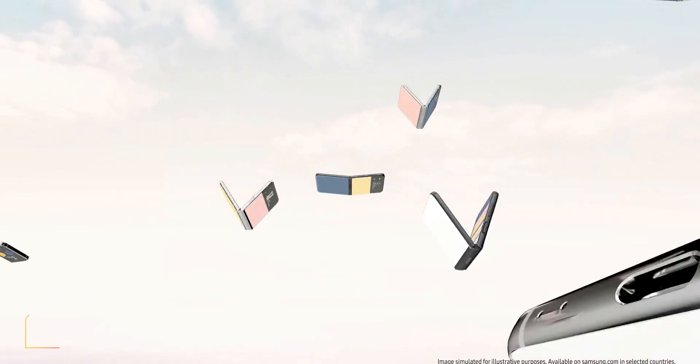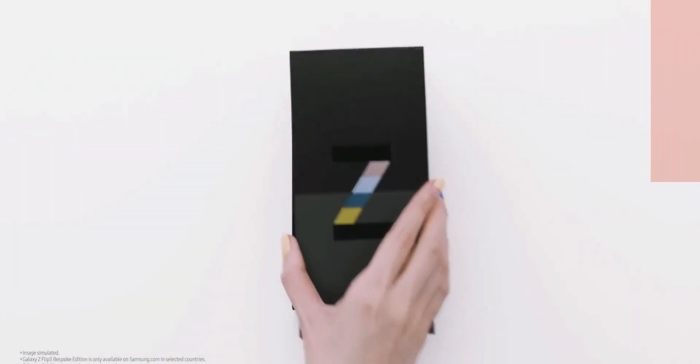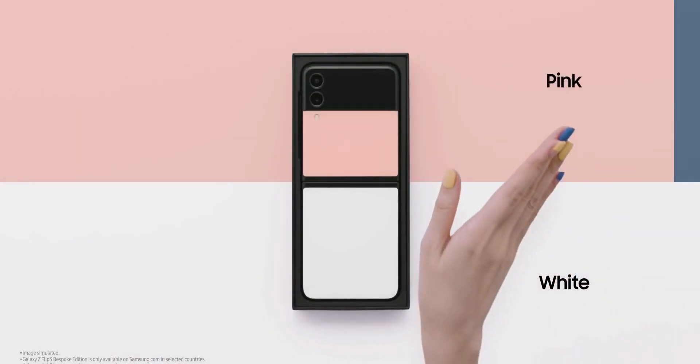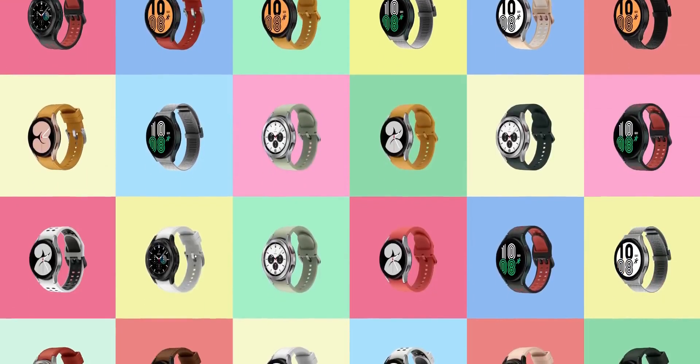What's up guys, welcome to Apex, thanks for tuning in. We were quite excited to watch the Galaxy Unpacked Part 2 which was live streamed on Samsung's official channel yesterday, but the excitement did not last for long because it was all about bespoke editions of Galaxy Flip 3, Galaxy Watch 4 series, etc. Sadly, Samsung did not launch any new devices.